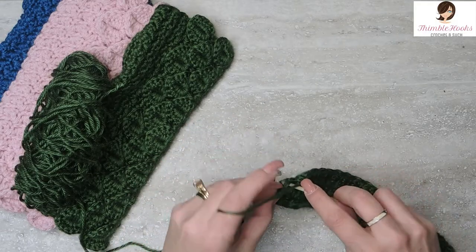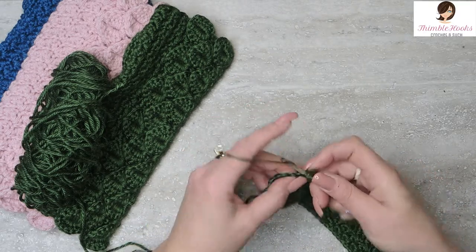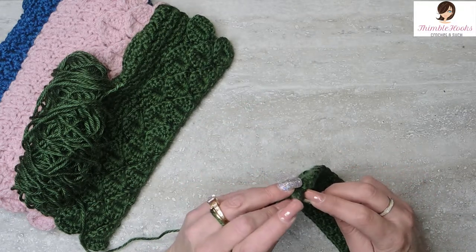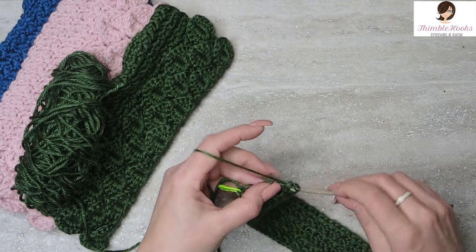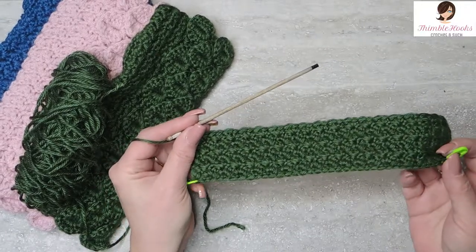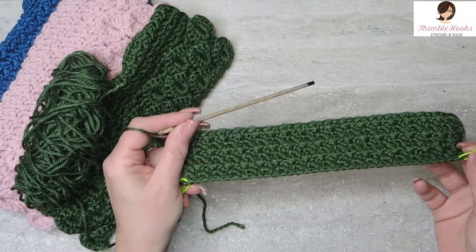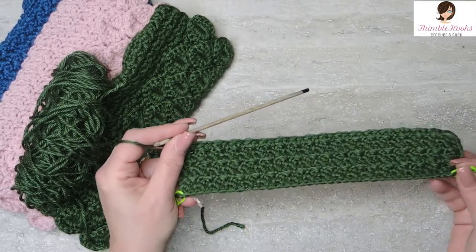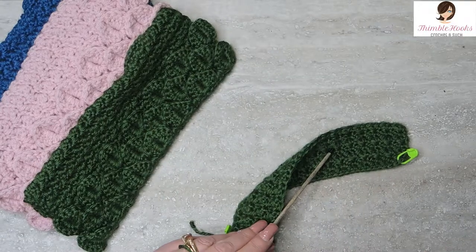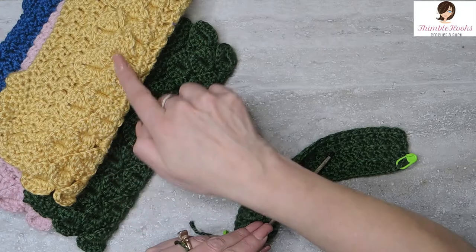And my last full Suzette stitch — there's a single crochet and a double crochet in the same stitch. We're down to our last two stitches: skip this one, and a single crochet only at the end. I marked the very first and the very last stitch out here. Stitch one and stitch thirty-seven — we're going to need those later. There are our six rows of Suzette and now we're going to start on our crocodile stitch.